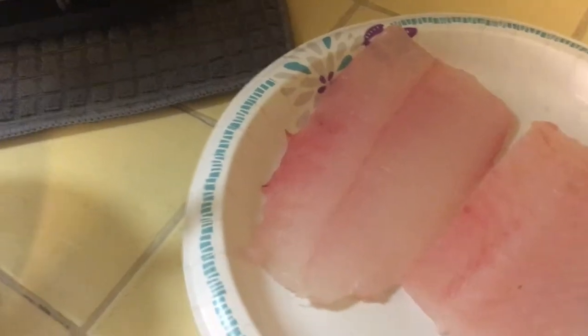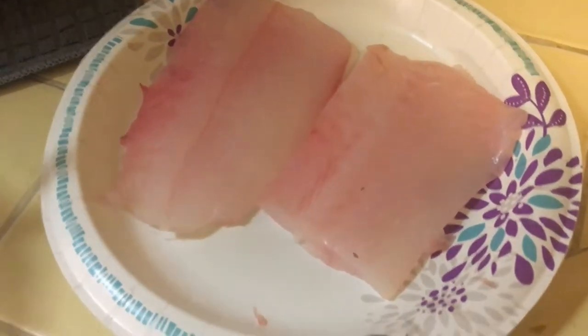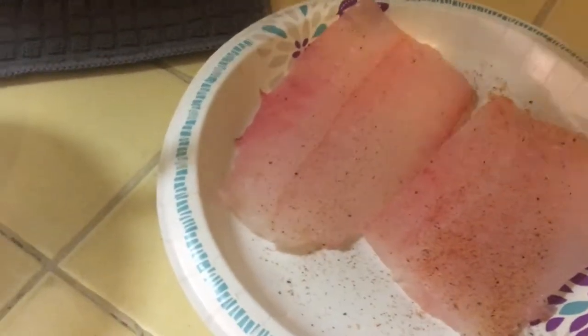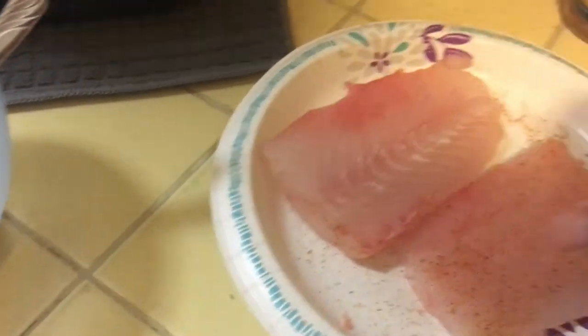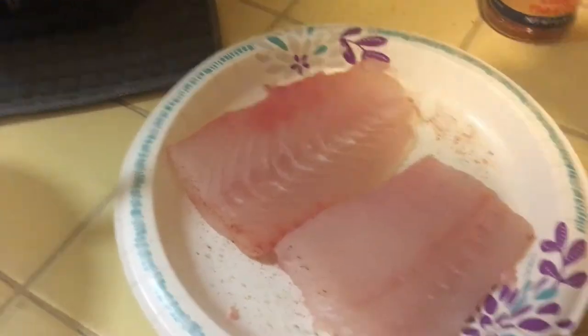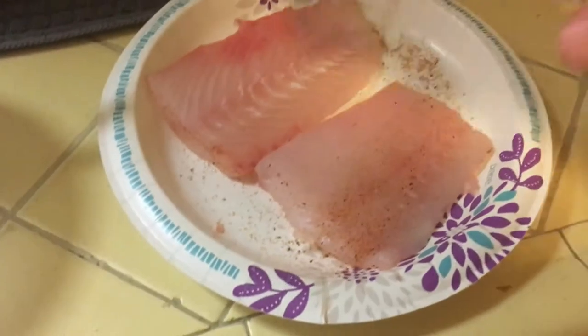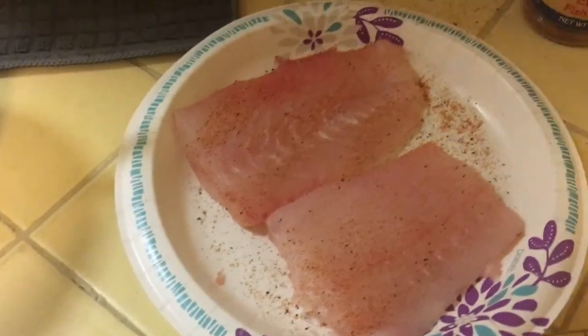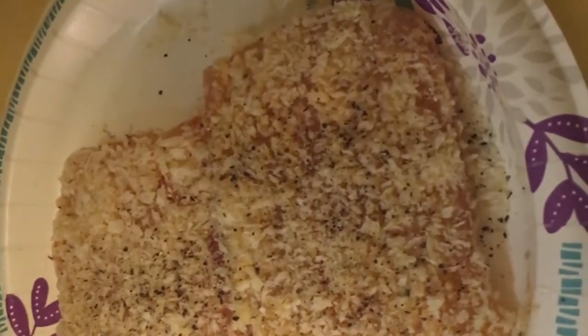When I cooked it the first time, I put a little bit of Everglades fish and chicken seasoning on it. Then I had some mayonnaise — I was going to do a Parmesan crusting. It was mayo mixed with Parmesan, lime juice, pepper, parsley, and a smidge of Everglades all-purpose. I lathered the fish up with that and pressed some Panko breadcrumbs on it. It came out pretty good. The only thing I'd do differently is add some cayenne to give it a little more heat.